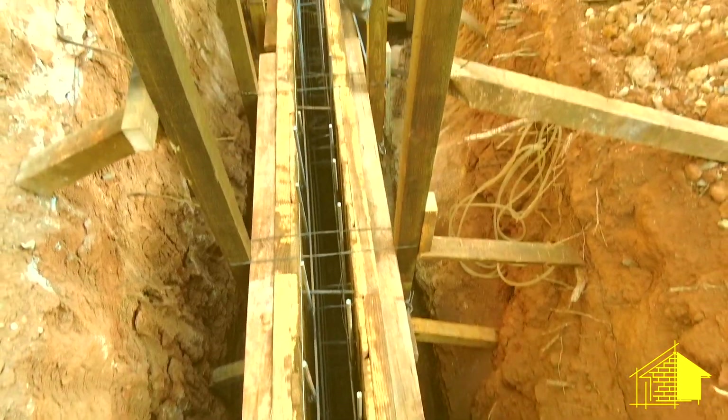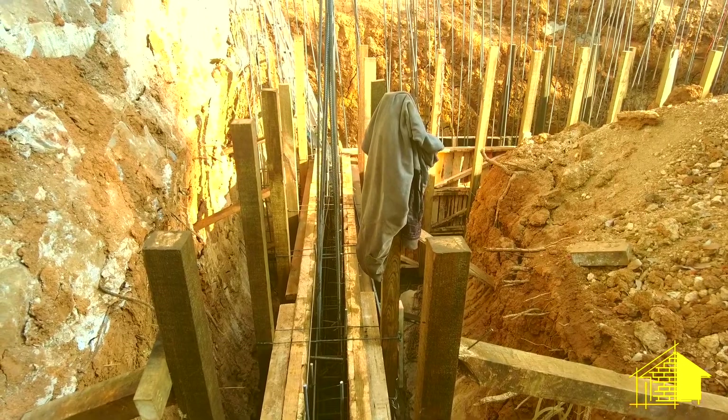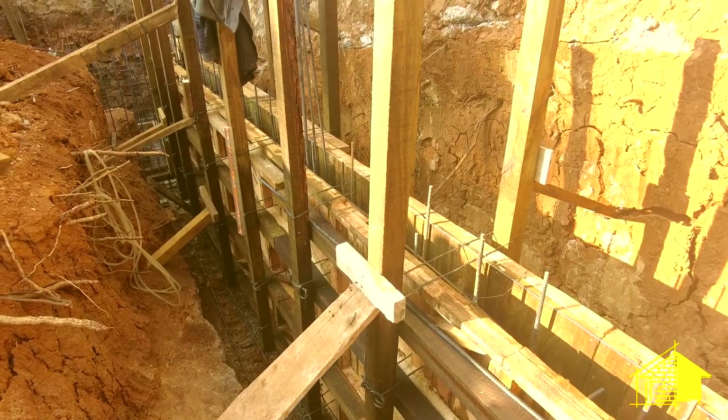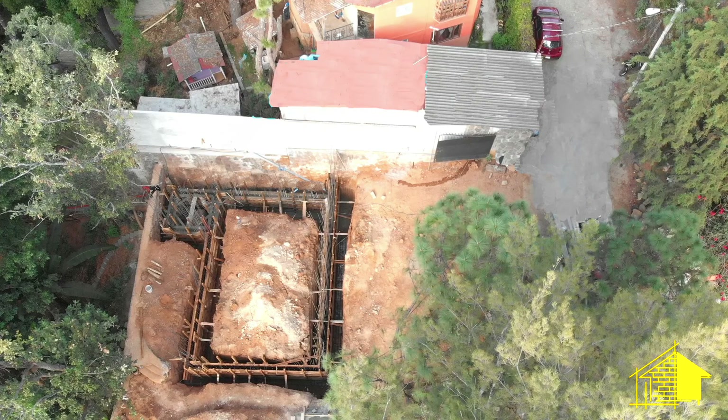The last step of the process is to establish the vertical level and finalize the stability by planting support posts against the dirt wall on both sides. In the next video we'll be bringing in the cement pump and actually turning this structure into a concrete foundation.